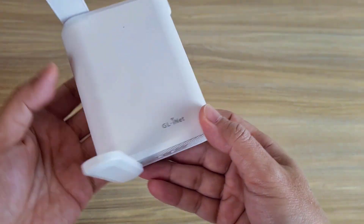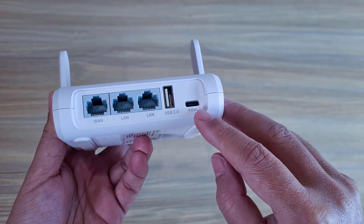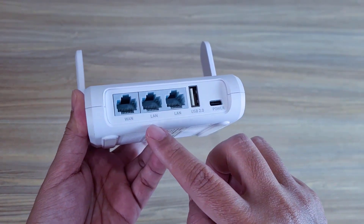GL.iNet. Small size, fits in the palm of your hand. Low power consumption.